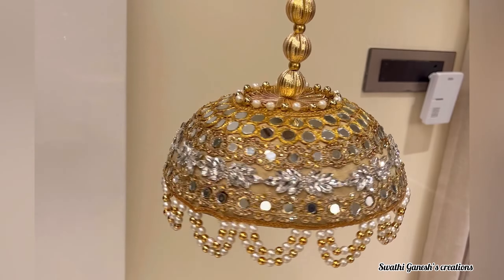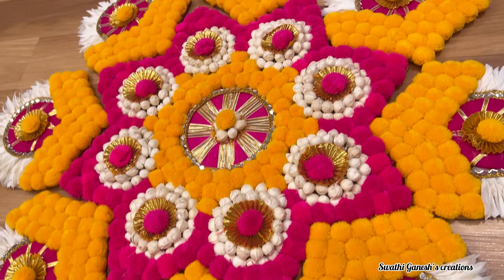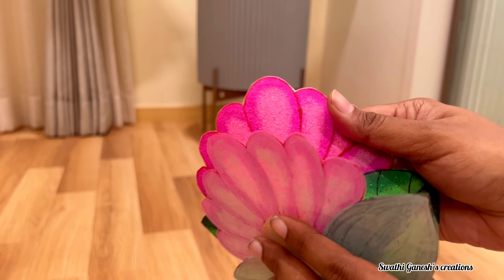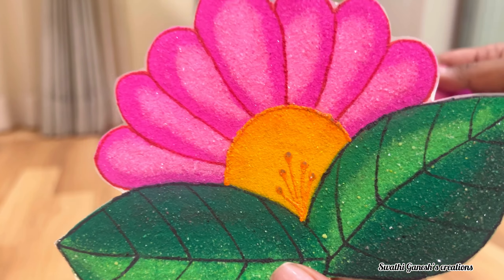Hi everyone, I hope everyone of you are doing great. Welcome back to my channel. In today's video, I am going to share with you guys the products which I have brought for this Diwali. So without any further ado, let's start.